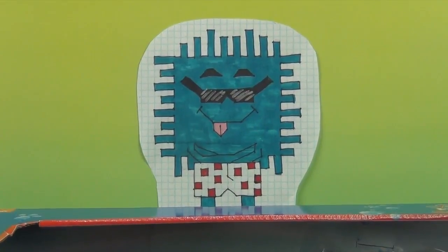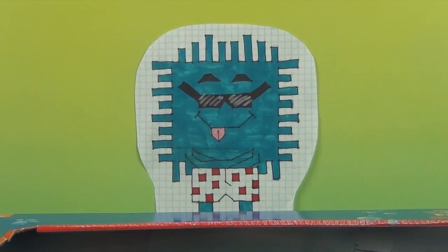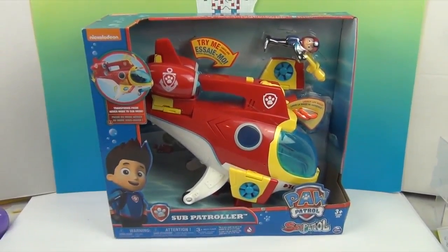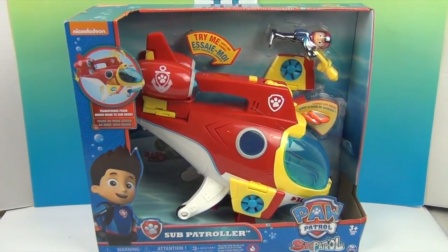Hello and welcome back to the Unboxers! Today we have something awesome from our Toy Insider Box — it is the Sub Patroller. Check it out. This is based on the Paw Patrol series and this is the Sub Patroller.